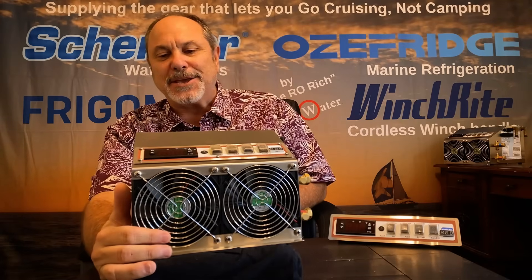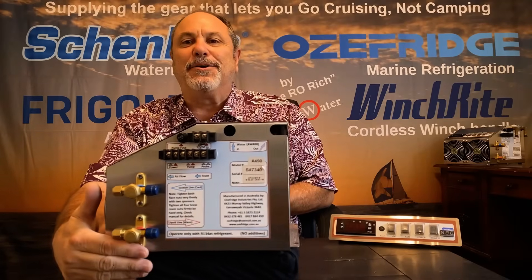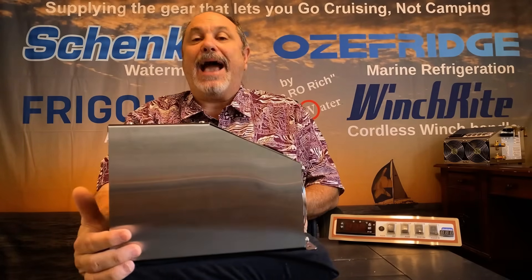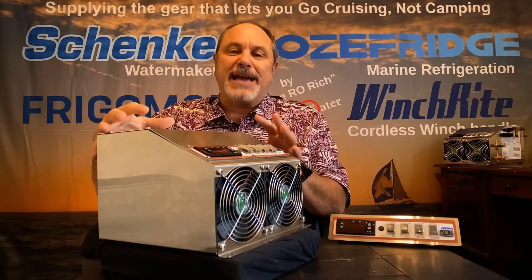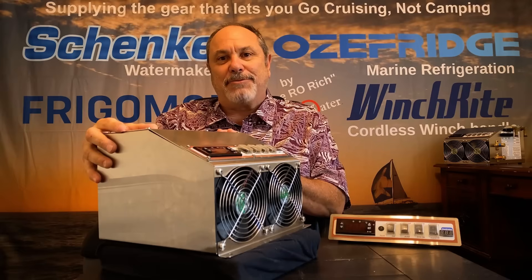When you look at the unit, right away you'll notice it's built into a stainless steel 316 stainless cabinet. This does two main things: it makes it a nice compact unit, but it also gives protection to the hardware inside depending on where you're going to mount this unit.